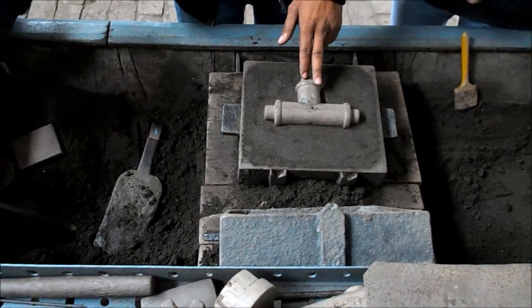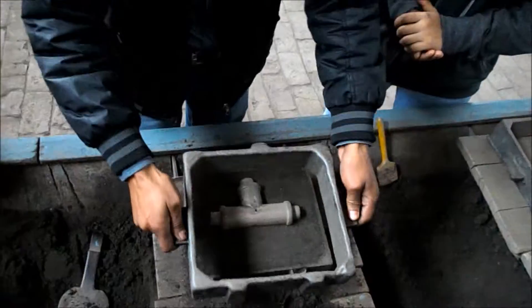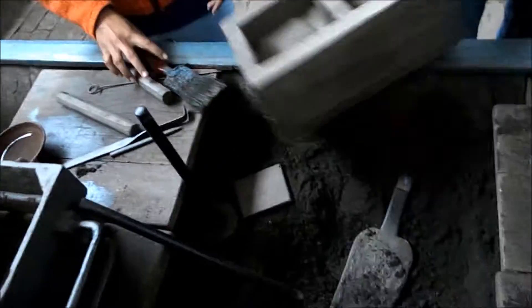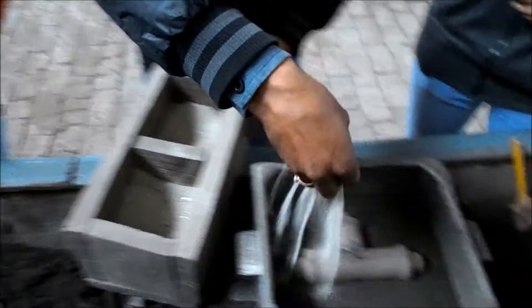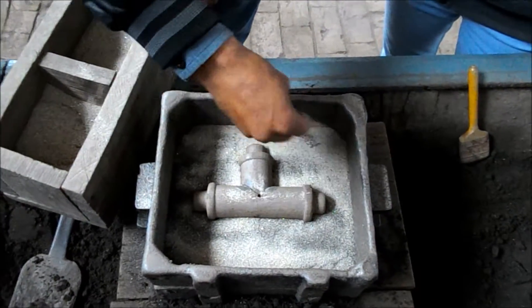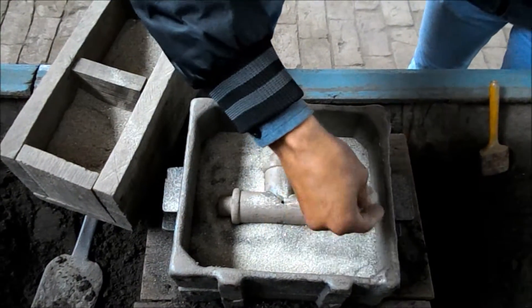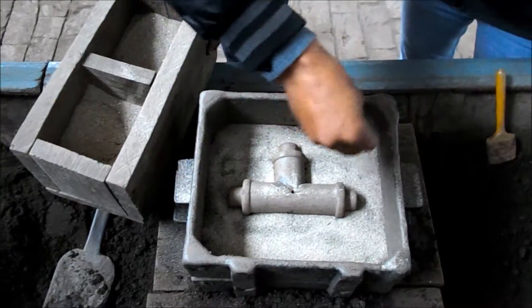Now the ramming process is completed and we have to locate the cope on the drag for the complete formation of our moulding box. Parting sand is used to differentiate both layers of the cope and drag from each other.